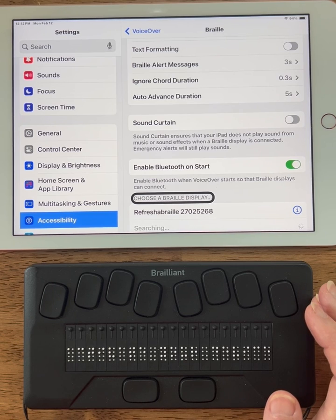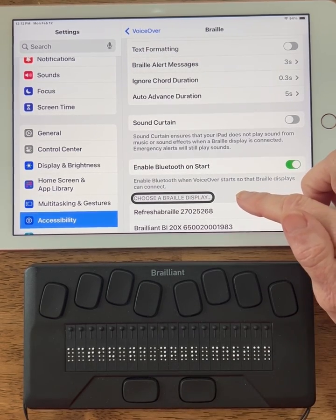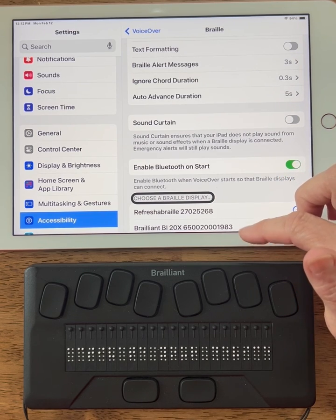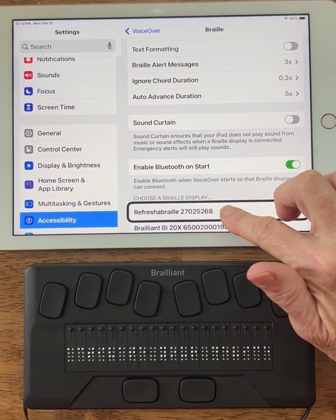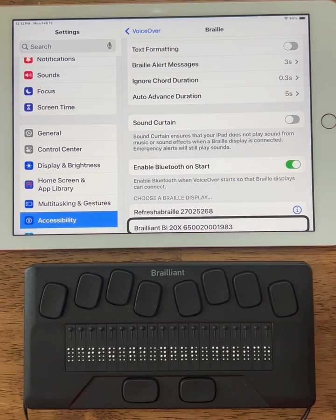It says 'Activate your device and your host device's Bluetooth settings.' Then it shows the Brailliant BI 20X followed by the serial number. That long number is the serial number of this particular Brailliant. Now if I go back to my iPad — I was on 'Choose a Braille Display' — if I come down, it tells me what Braille displays are connected. I actually have another Braille display, and now I can see the Brailliant BI 20X with its full serial number.